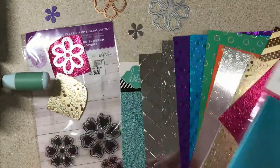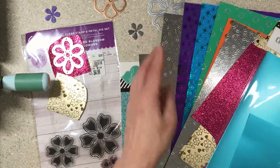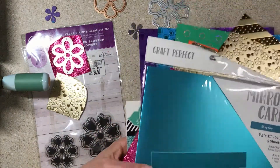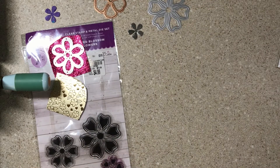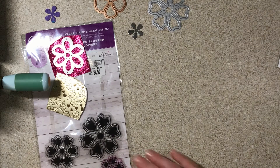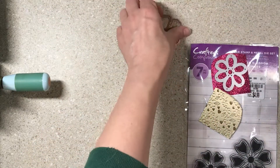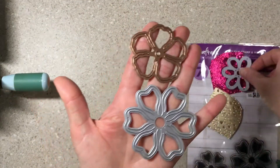The glitter paper I picked up at Tuesday Morning — the Heidi Swapp — is thinner. It cuts wonderfully in dies, but it's a little tougher to work with in this layering process because you're essentially paper piecing everything back together and it's like a puzzle. So sturdy pieces help a little.